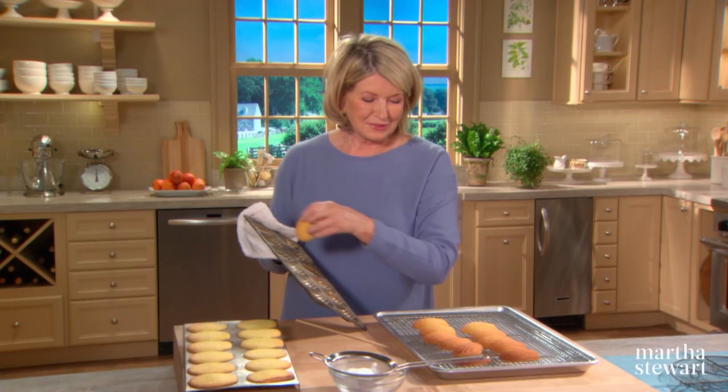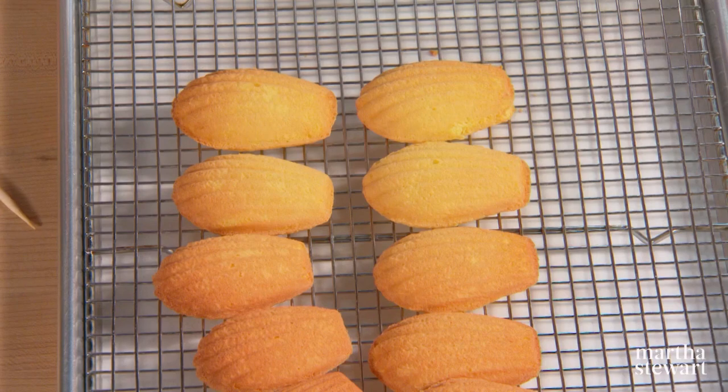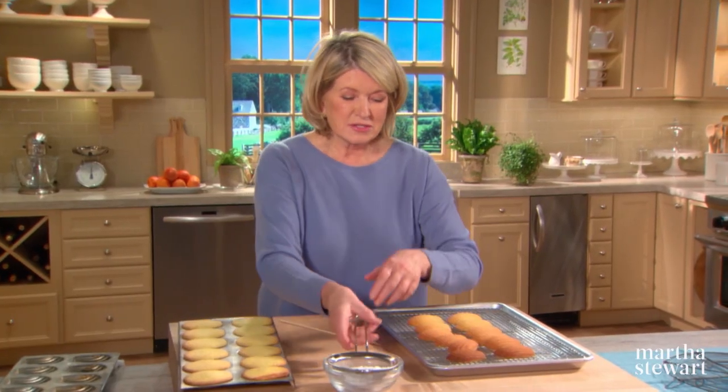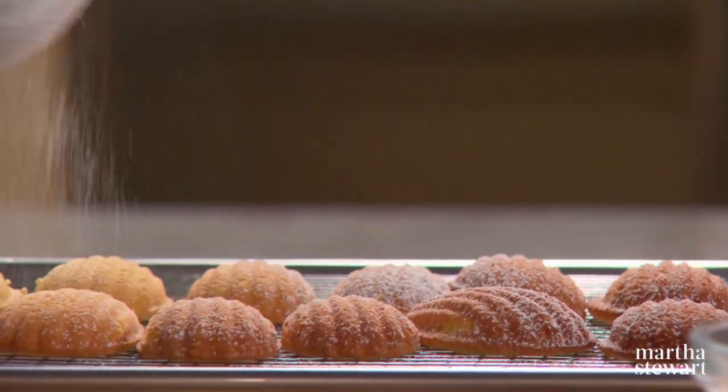There's one more. Tender, light as feathers, delicious Madeleines. Now I think I know why Proust dreamed about them. You can sprinkle these while they're still a little bit warm with a tad of confectioner's sugar.